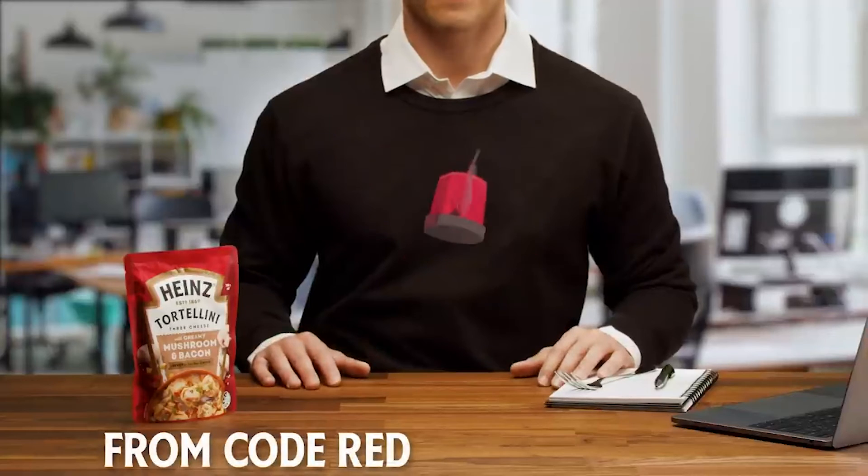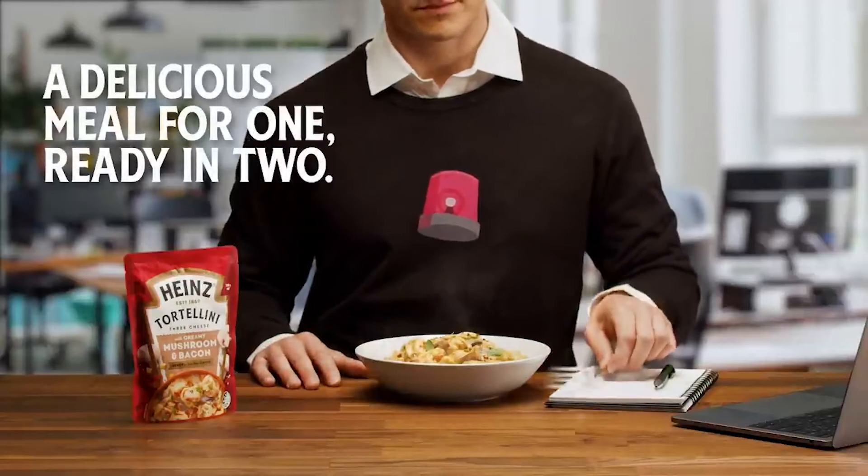New Heinz Tortellini. A delicious meal for one, ready in two.